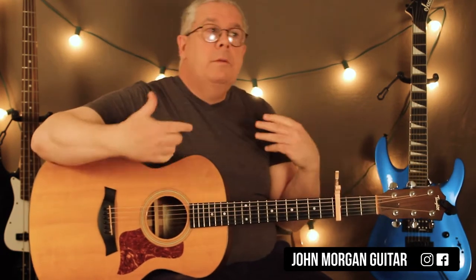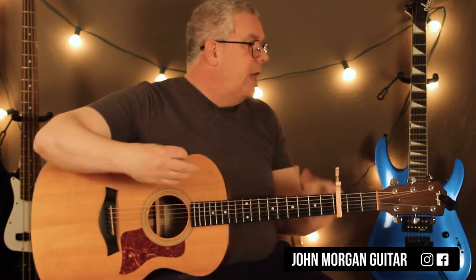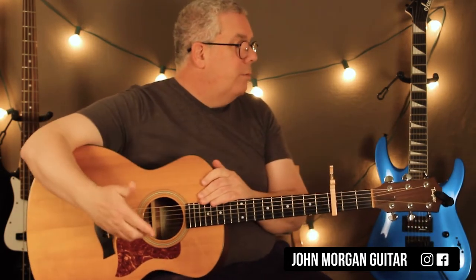You go back and do another verse — I can't remember what the words are in this one, but it's the A minor part and you do all of that again. And then the chorus comes back, the 'we don't talk about Bruno,' the F to the E thing again.